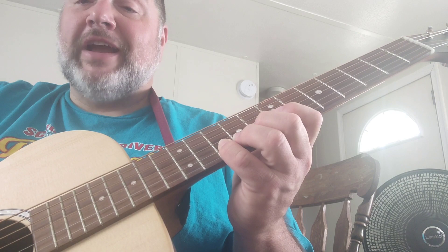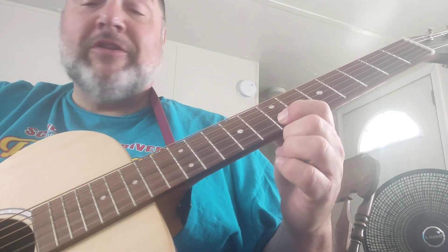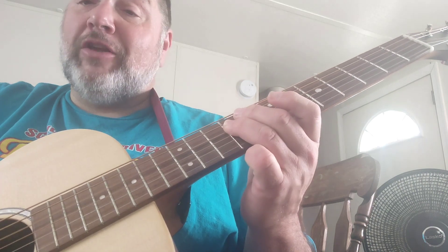Tenth fret on the second string, seventh fret on the second string, eighth fret on the third string, ninth fret on the fourth string. And guess what? It outlines a B chord.